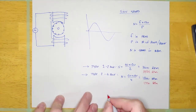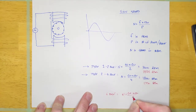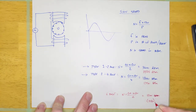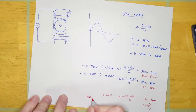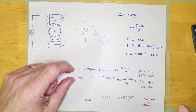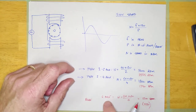Once in a while you'll see a six-pole motor, but they're pretty rare — usually older equipment in industry. If you calculate the sync speed, it comes out to 1,200 RPM, so the nameplate would show something like 1,120 RPM or so. But the vast majority of motors you'll encounter are going to be two-pole or four-pole.